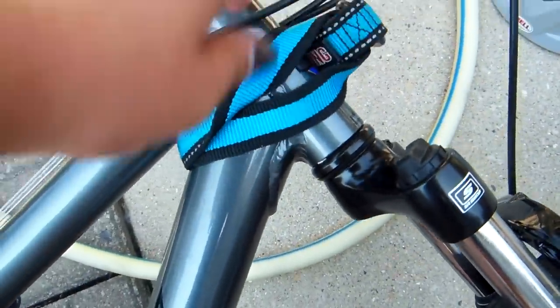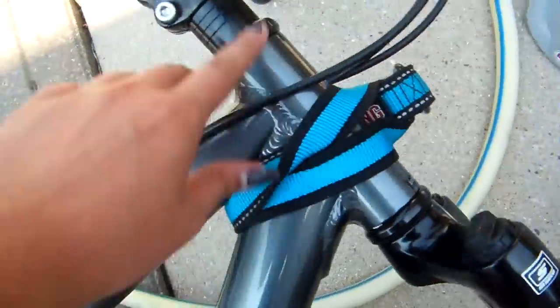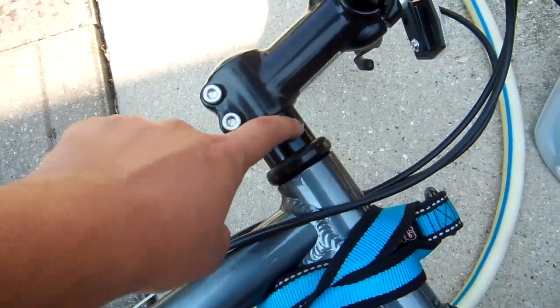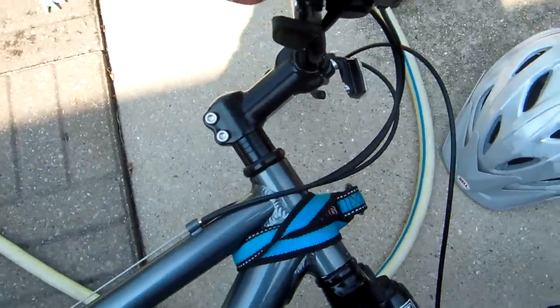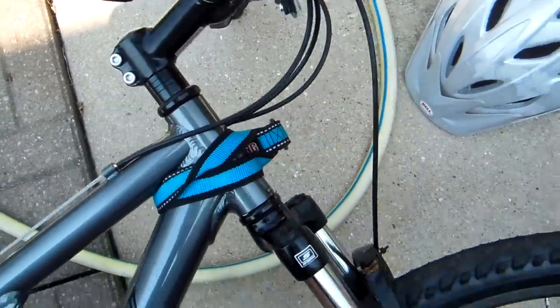I just use my dog's old collar and then the line can go through here. You never want to attach the line to the handlebars because if your dog decides to turn away, it can make you lose control and turn and crash.